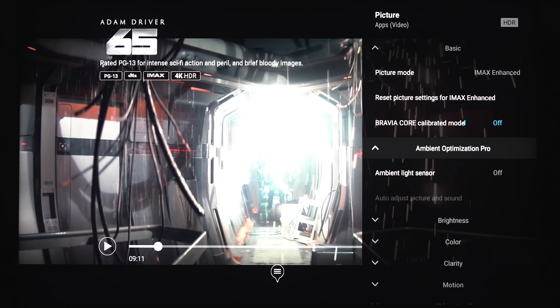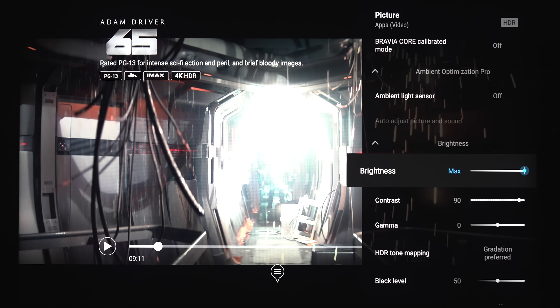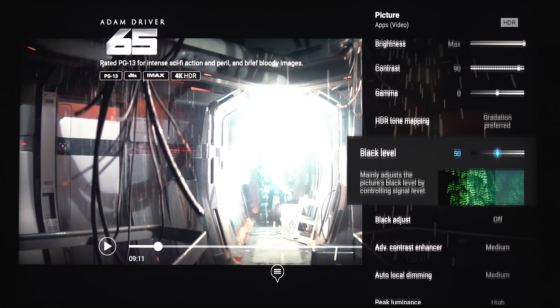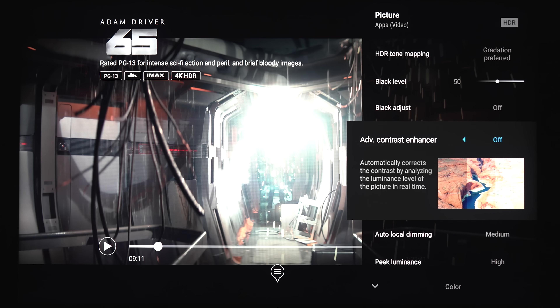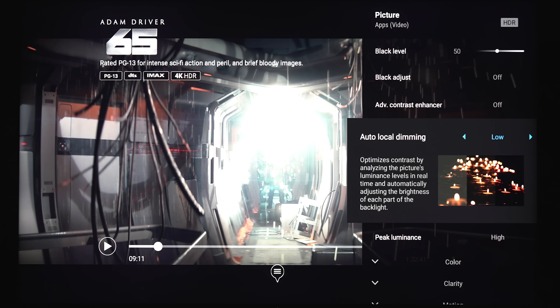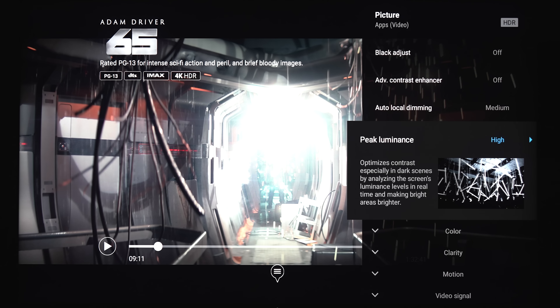There's a Bravia Core calibrated mode and an ambient light sensor, which I've got turned off. Under brightness, we've got brightness, contrast, and gamma. Under HDR tone mapping, it's currently set to gradation preferred, or you can choose brightness preferred. There's black level adjust and black adjust. Under advanced contrast enhancer, options are off, low, medium, and high — for best results you'd probably want to keep this off. Under auto local dimming, we've got off, low, medium, and high — the preferred setting would be medium. Under peak luminance, there's high, medium, low, and off — for HDR content, you'll want to keep that on high.